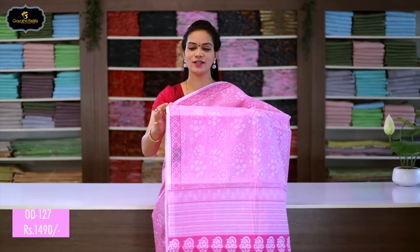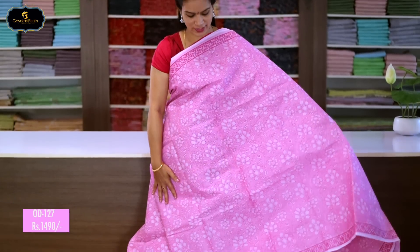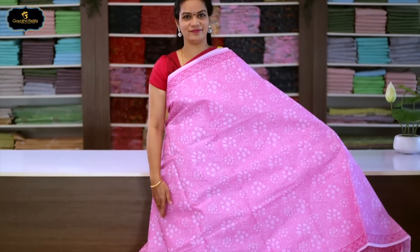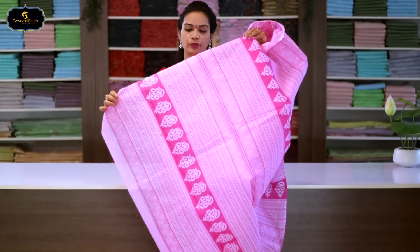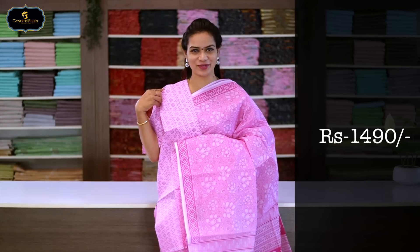Sari no.2, color: baby pink, borders: 2 borders equal size, 2 inches. All over sari block print with flower design. Pallu has block print. With cotton printed blouse. Cost after discount: 1490 rupees.